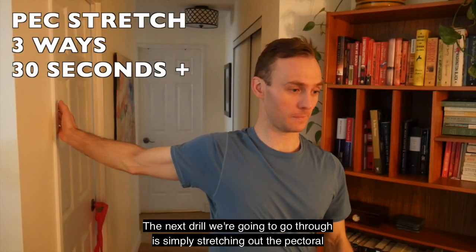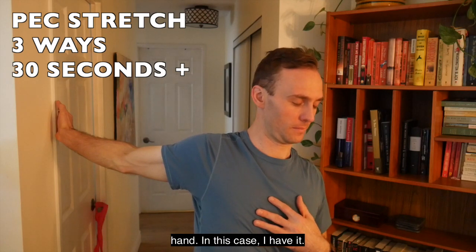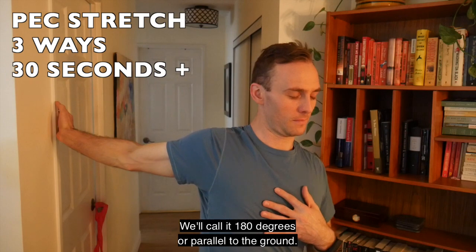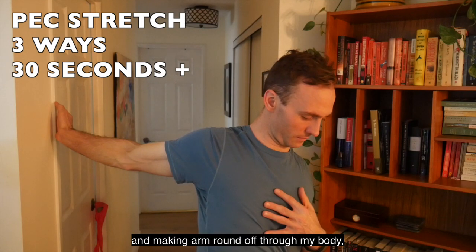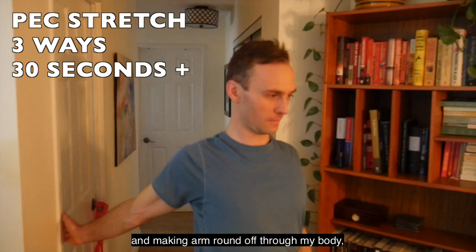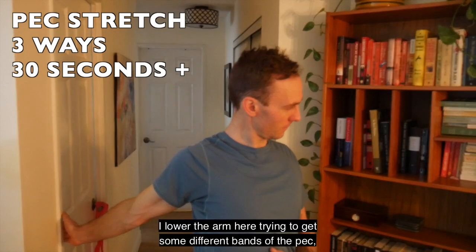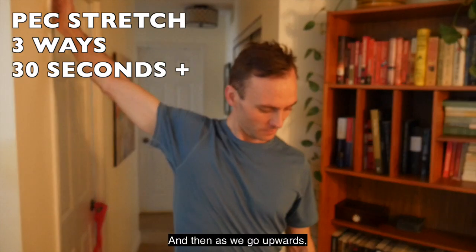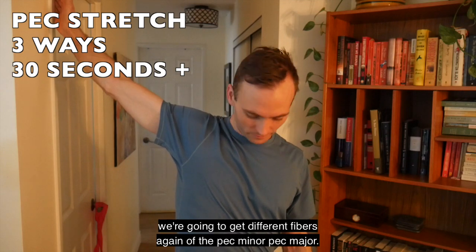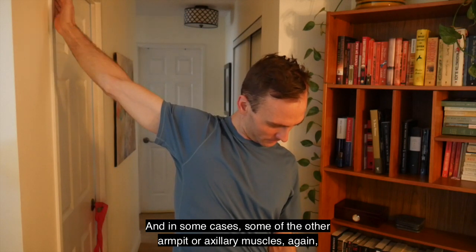The next drill is simply stretching out the pectoral muscles. Find a doorway or a ledge — I have the arm at 180 degrees, parallel to the ground — and try to make a C between the door, letting your arm round off through the body and really pushing the pec muscle forward. Hold for 30 seconds, then lower the arm to target different bands of the pec minor and pec major, pushing the chest forward, then move the arm upward to get different fibers again. Hold each position for 30 to 60 seconds with nice easy breaths.